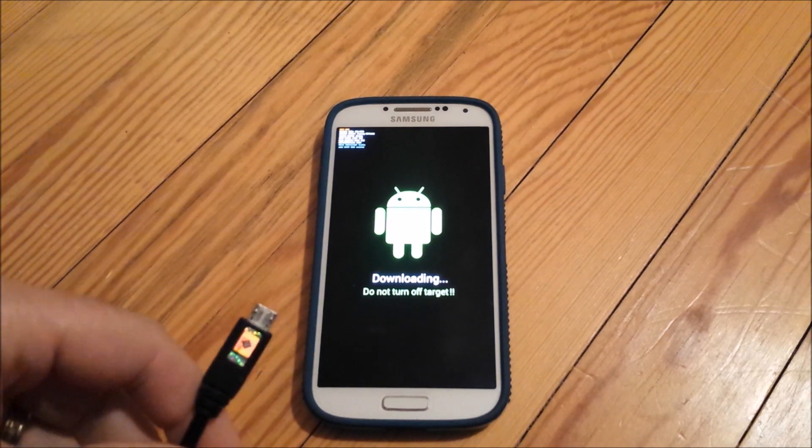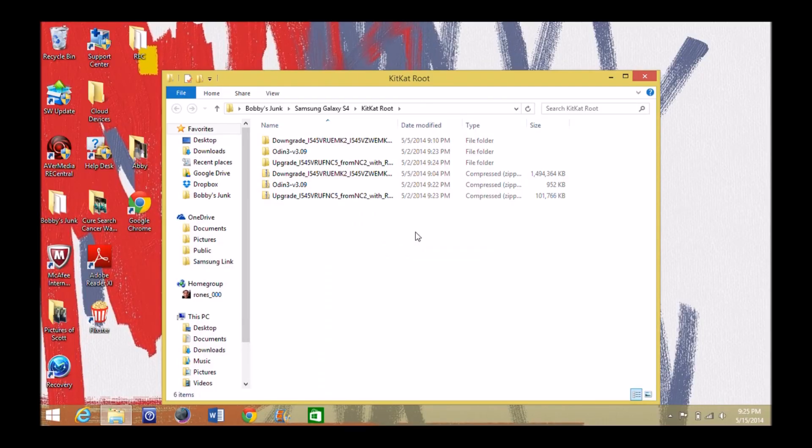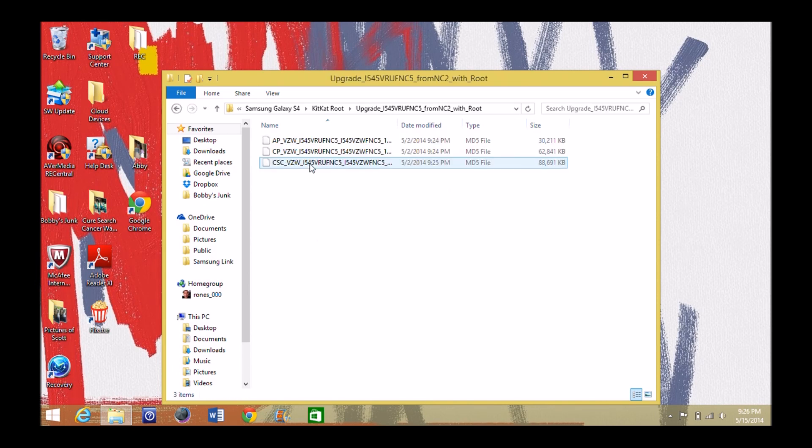Once it's in download mode, hook up your cable and head over to the computer. I'll have the upgrade zip and the Odin zip linked below. The downgrade zip is only if you goof up — that's in the original post, but I'll link those too. Unzip the Odin package and you'll end up with three files; you'll be most concerned with the top two, which we'll be loading shortly.